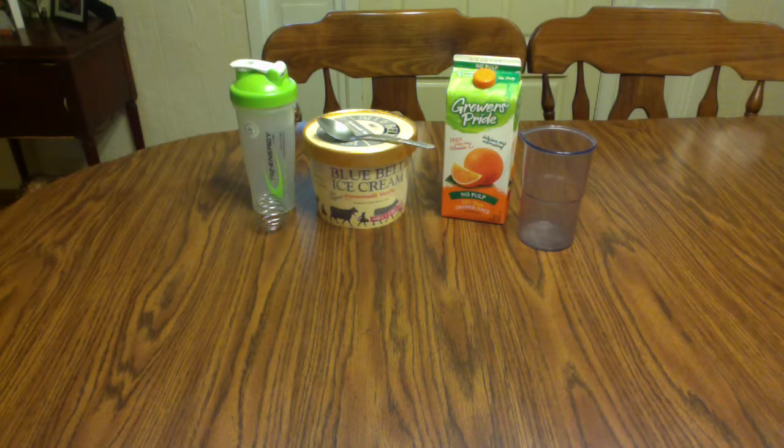All you're going to need is a blender bottle, some vanilla ice cream, orange juice, and a measuring cup. You can use any brand you want. I just prefer Blue Bell ice cream and I got the cheapest orange juice I could find at the store.